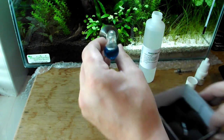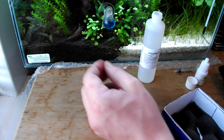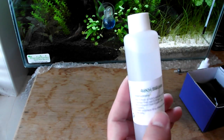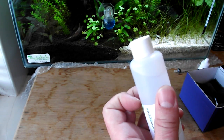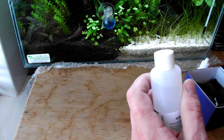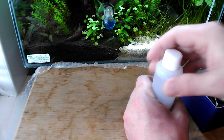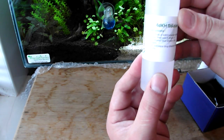You should only ever use the 4dKH solution — never use your aquarium water. You'll see some websites that say to use aquarium water, including a lot of Chinese imports, but that's not what you want. You're not checking the pH of your water; you're checking the pH of the indicating solution. You're trying to get that 30 parts per million, and this 4dKH solution is set up for that. So make sure you only use this.